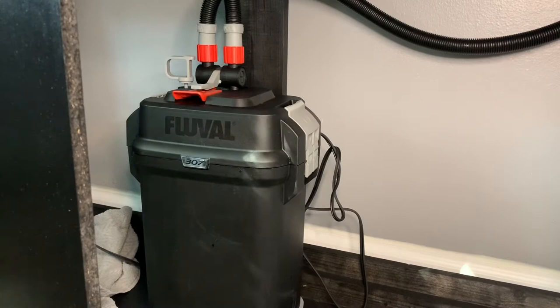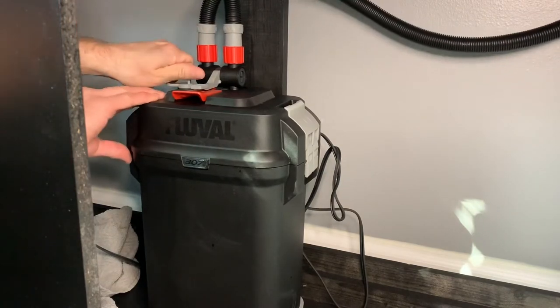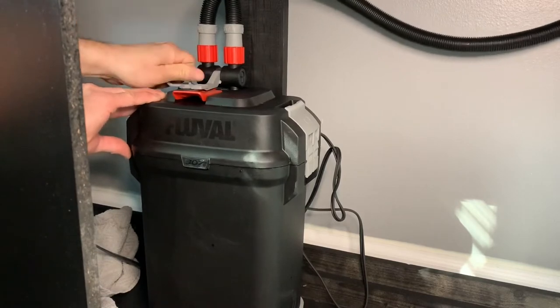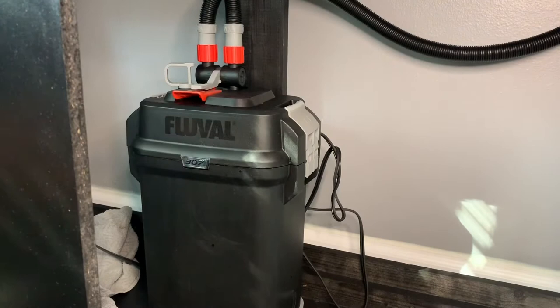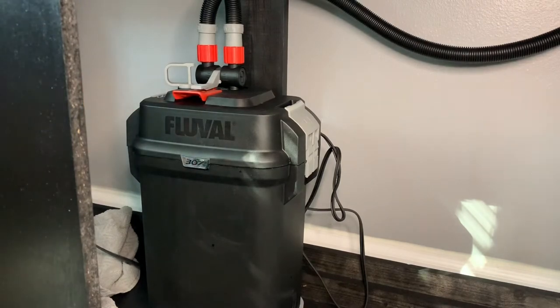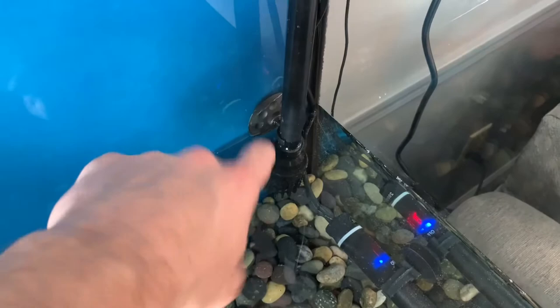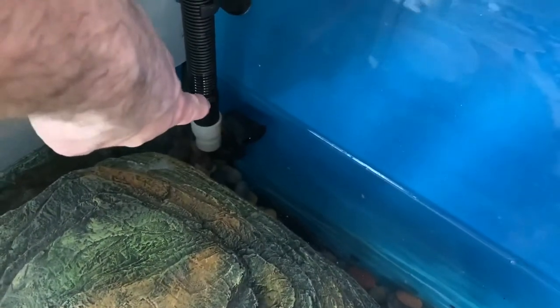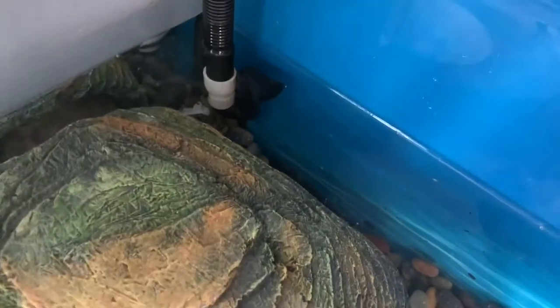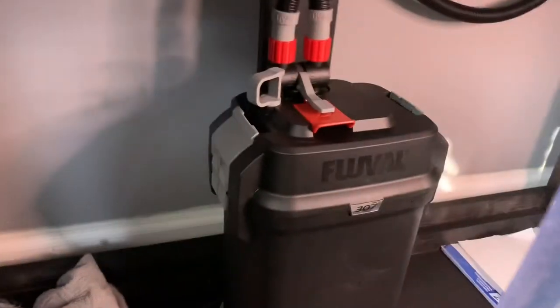Now I'll show you how to prime the pump. We have water above both the intake and the outlet. It says to pump it a few times vigorously — what that is doing is pulling water into the system. Water is being pulled in through the inlet and pushed out through the outlet. Once this stops bubbling you can plug in the pump, but you don't want to turn it on until the bubbling is done. Pumping that lever is priming the whole system, filling all the hoses with water.